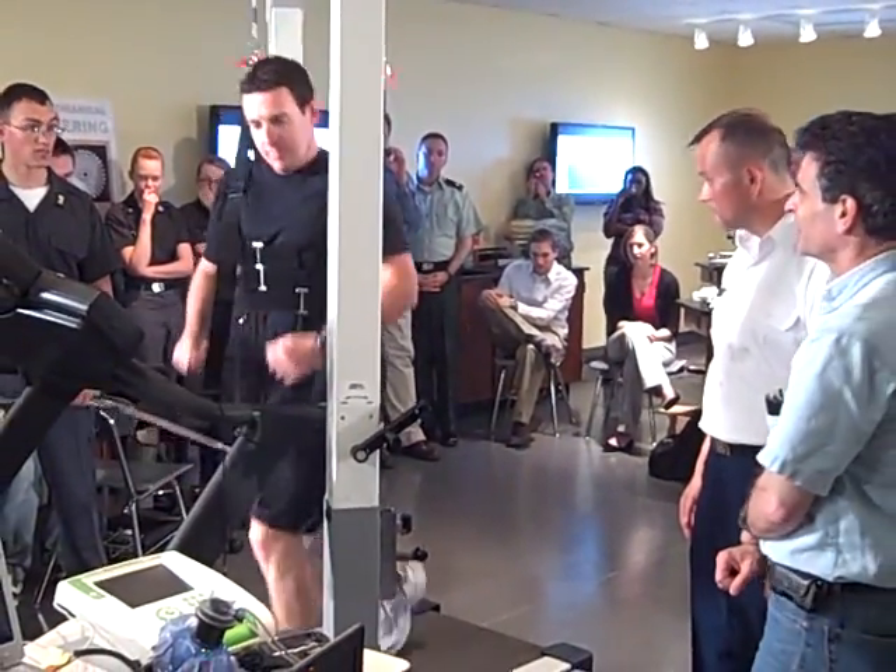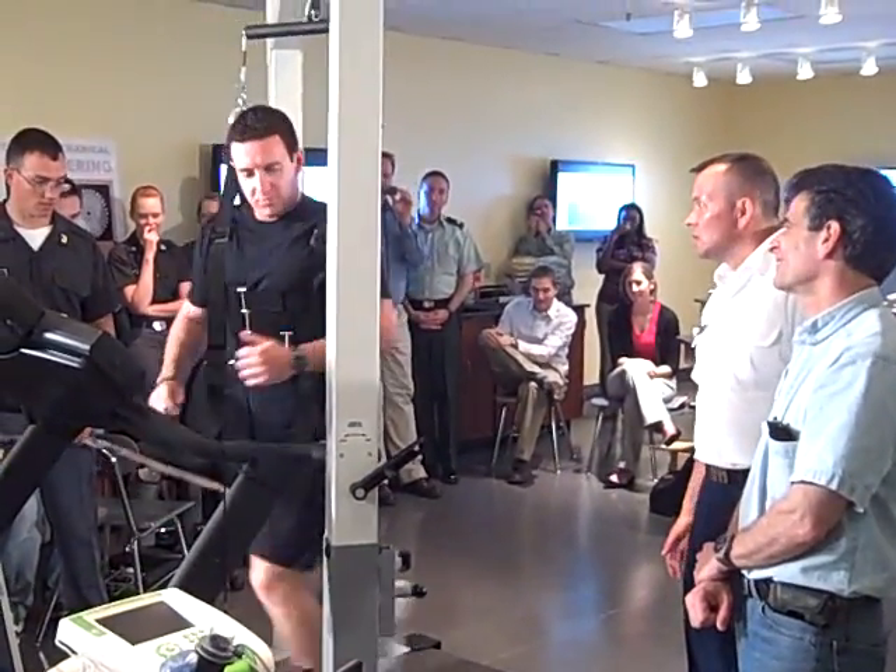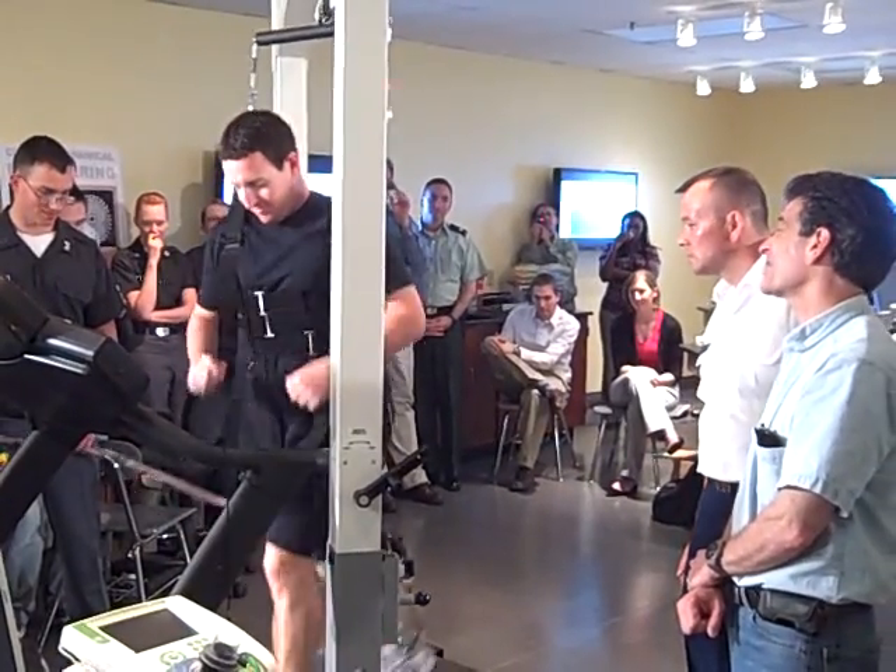How does it feel, John? It feels good. The natural ones feel — the best ones feel hard. One of them is getting tired.